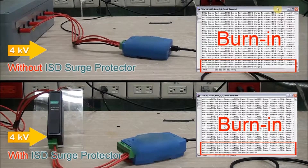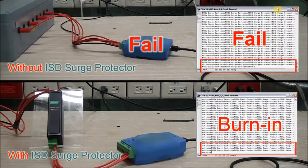Once the surge generator sends that 4kV power surge to the device, you can see that the top device immediately fails. The terminal shows that it is no longer sending data as part of the burn-in test. But the lower device withstands the surge with no interruption to that burn-in test. In these two tests, the ISD surge protector made the difference.